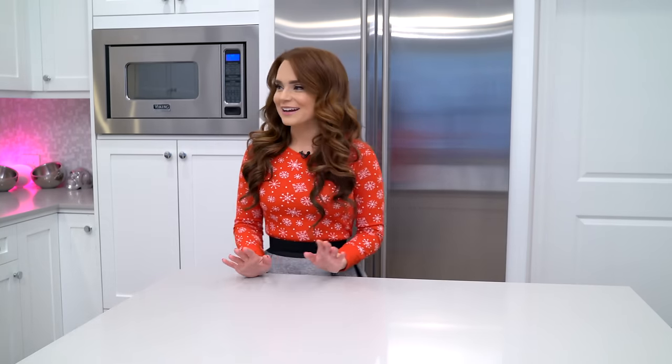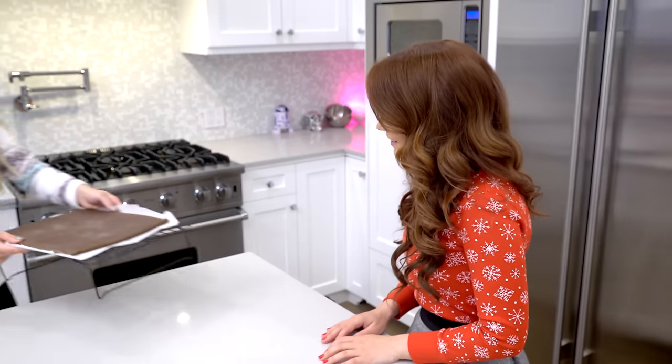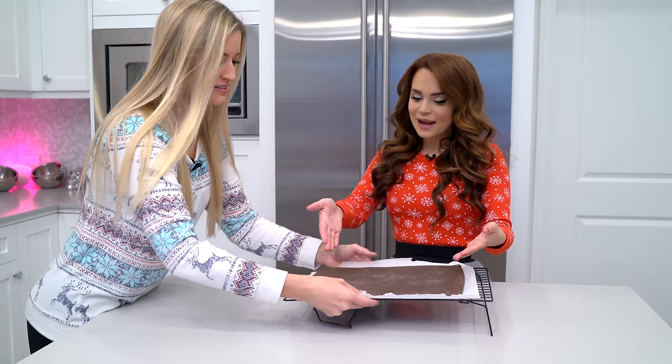I'm gonna go get the items. That is so sweet. And then I want you to tell me everything I did wrong. Okay, be right back. My first item — this is a gingerbread slab. This is the base.